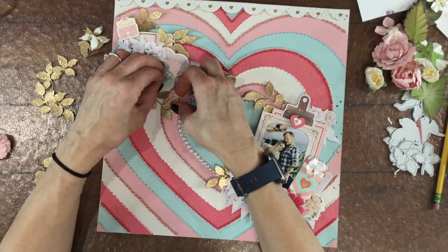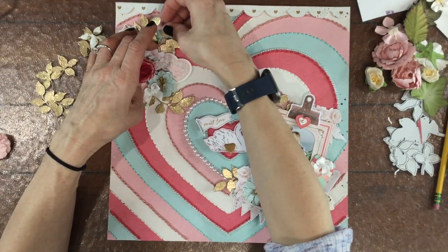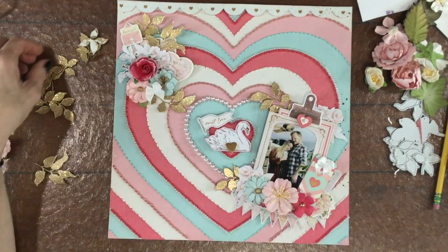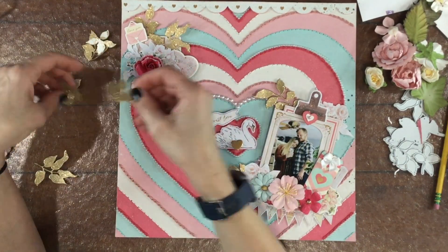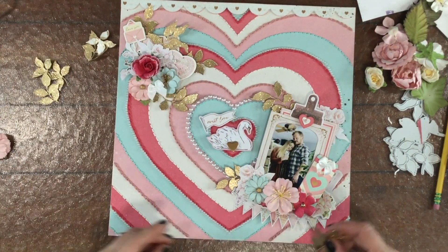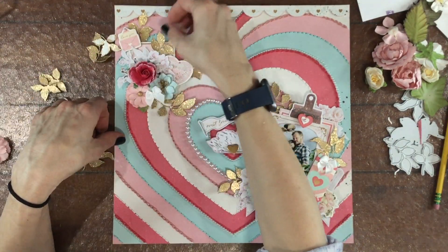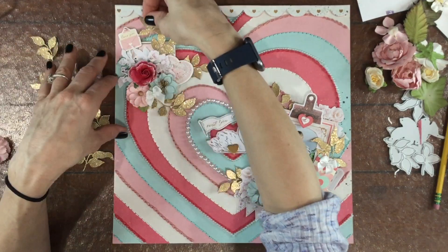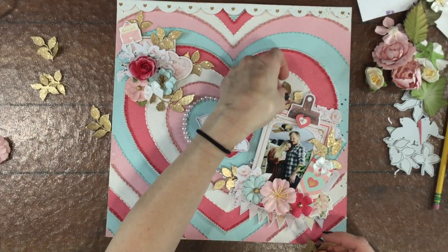To create the new leaves, I used a Pinkfresh Studio die called Just Leaves and then a Ranger embossing powder called Tinsel Gold, and I embossed each of the leaves twice with that embossing powder. I always like to emboss twice — I think it gives better coverage and just a tiny bit of dimension. I know some people emboss three or four times, which also looks really nice, but two is enough for me.